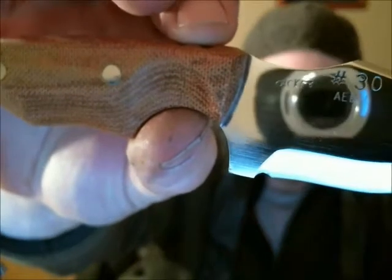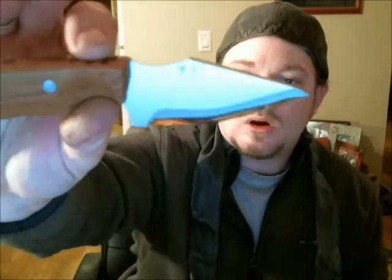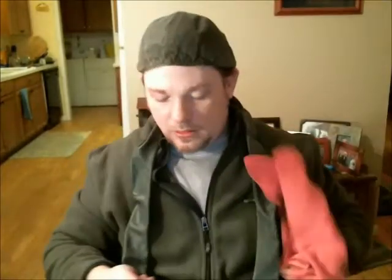Got one of these cool lanyards on the end of it done by Cynric 77 — if I'm not mistaken, please correct me if I'm wrong. And what do we have here? Look at this. Check out that shine. Let me grab my 3M cloth here and wipe some of my paw prints off of it.